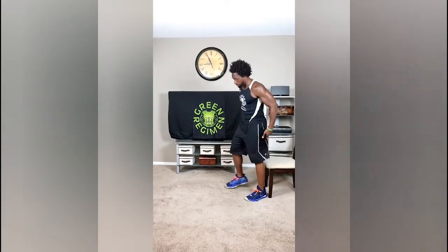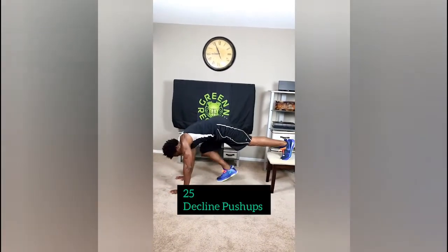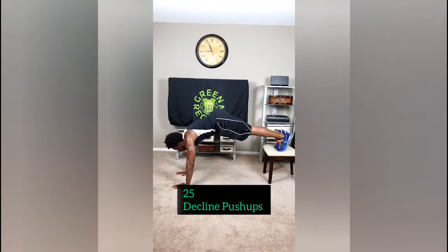It's a three-second tempo. We're just going to get right into it. Every single exercise is going to be 25 reps, but 25 excruciating reps because of the tempo. So the first exercise, we're going to do decline push-ups.